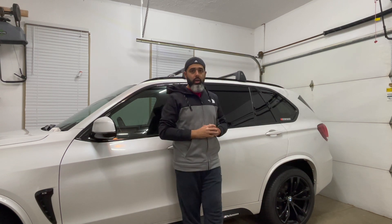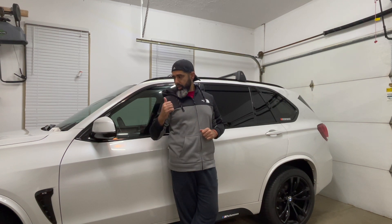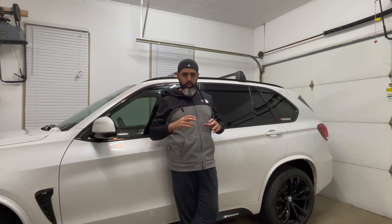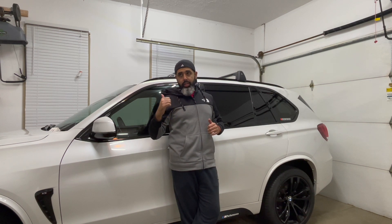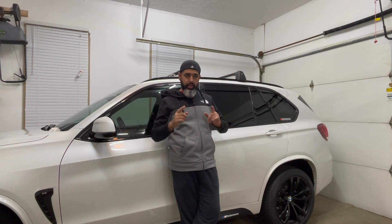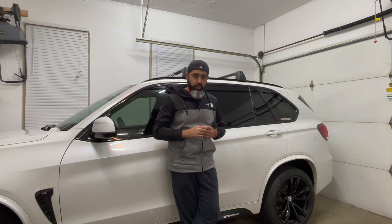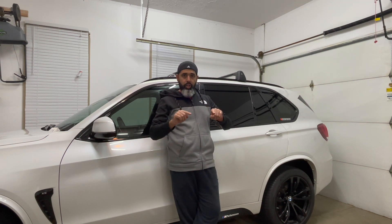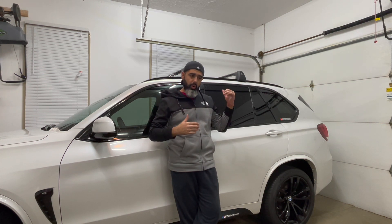The second feature I want to talk about is your mirrors. On a lot of cars, the passenger side mirror tilts down to a certain angle when you're in reverse. The nice thing with these X5s — and the X6, some of the 5 Series and 7 Series as well — is there's a little layer of shade in the mirror inside where you can actually make it darker at night.